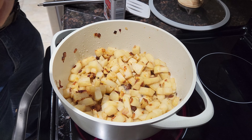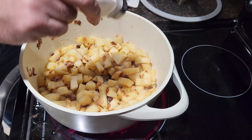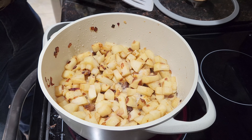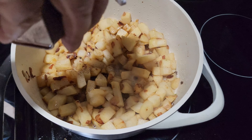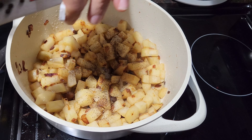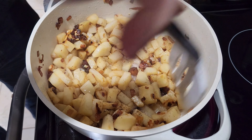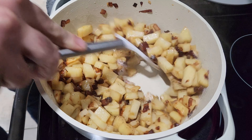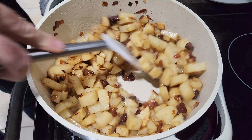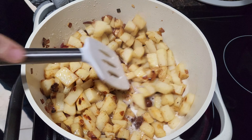We're gonna do the salt — we put the salt inside. And the black pepper. This looks pretty good right now. We will start boiling with the water and make this our soup.